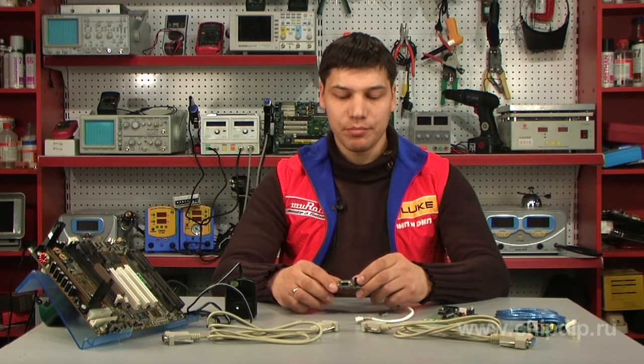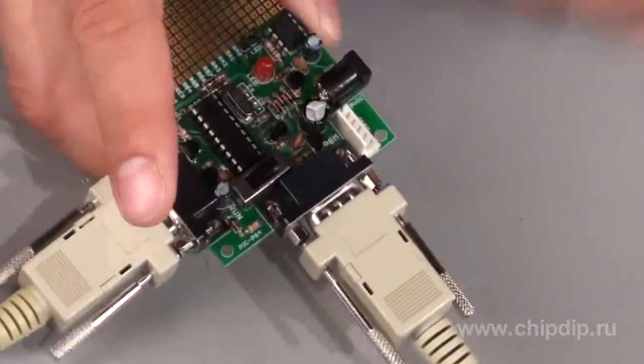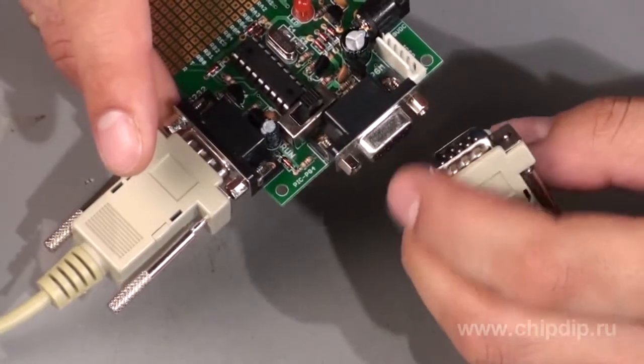The programming mode and the testing mode are switched with the help of a regulator. It should be noted that under the programming mode, power must be disconnected — the required voltage is supplied by a PC. In testing mode, the cable needs to be disconnected from the PGM port.